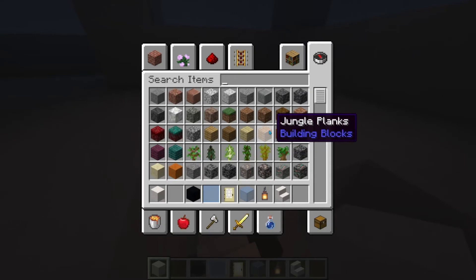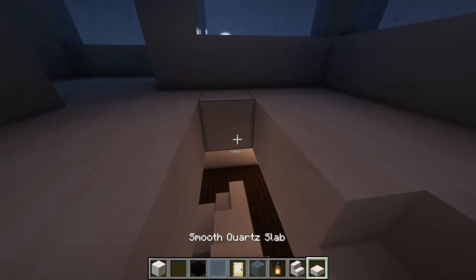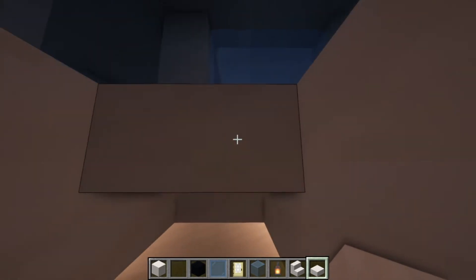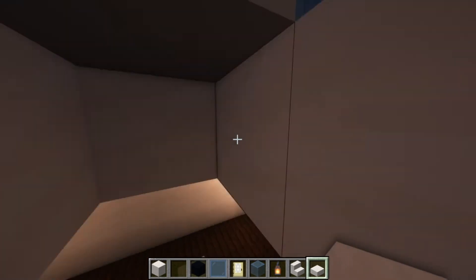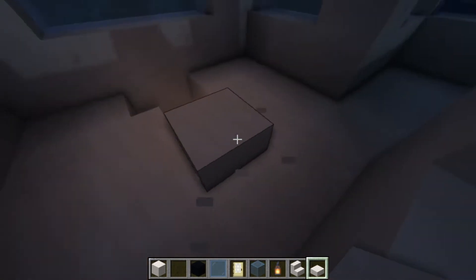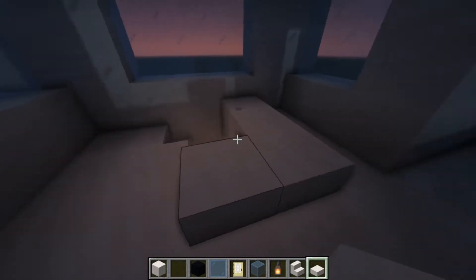You can get quartz slab — smooth quartz slab — and place that there. Maybe if I do that — yes, okay, that works. Now you have a little bit of protection when you get off, just like that. This is where your bedroom is going to be.